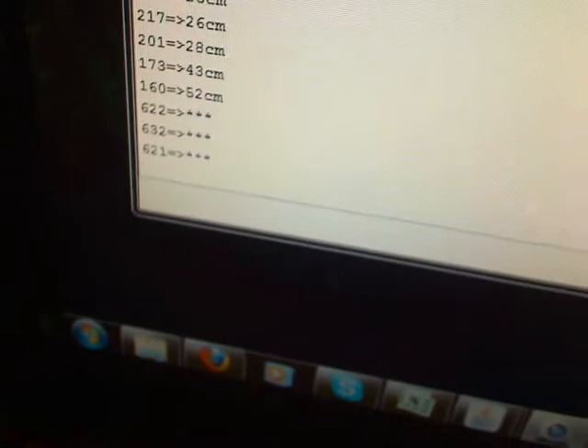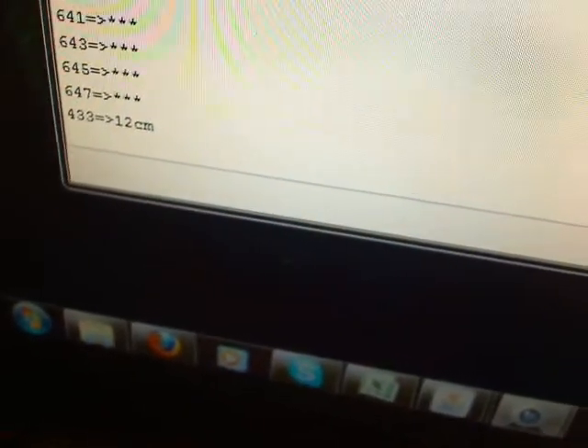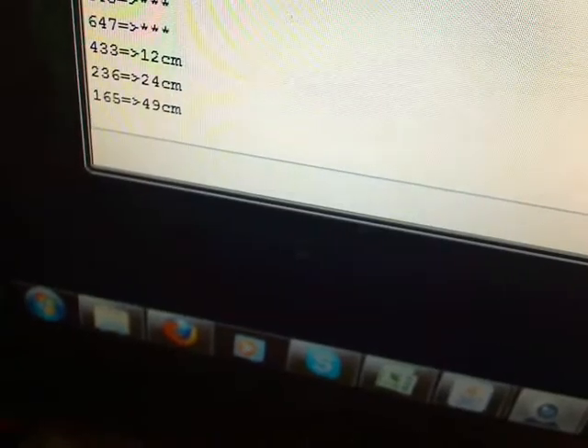If I move my hand closer than 10 centimeters to the device, it'll print out asterisks because it doesn't register numbers closer than 10 centimeters or more than 80 centimeters away. As another example, I'll go out farther again.